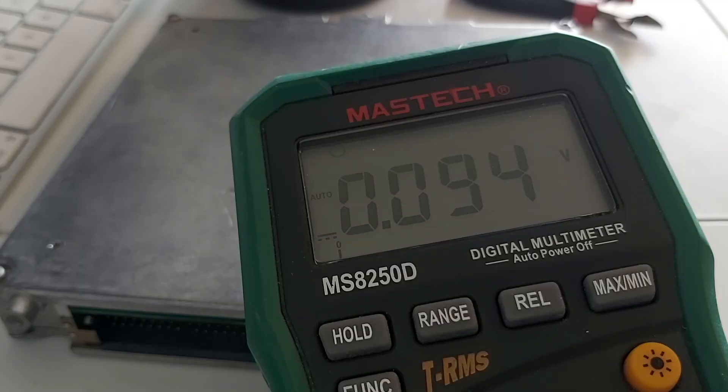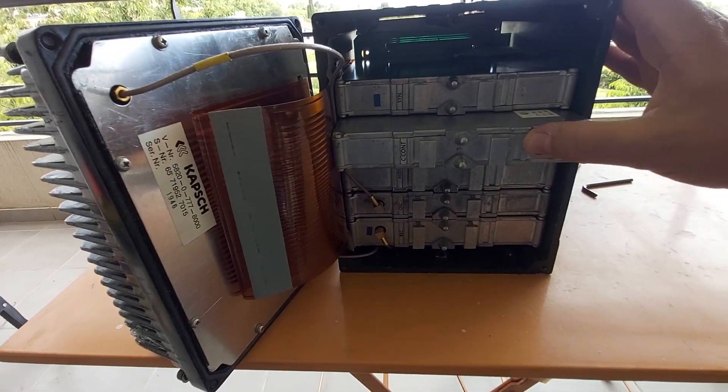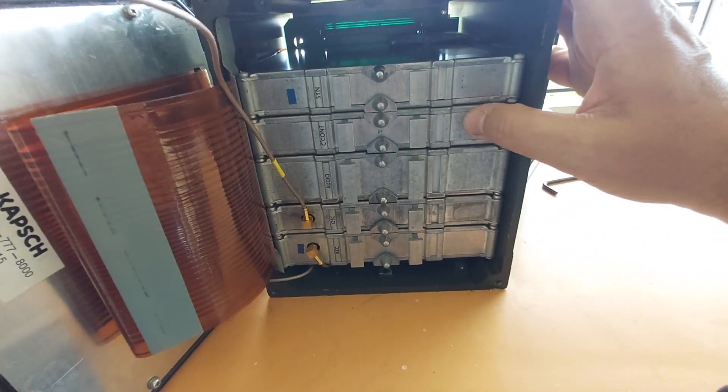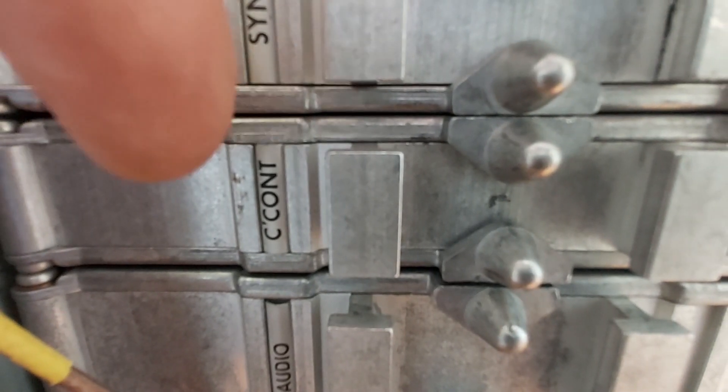And that's it. Let's close the box — done. And remember guys, the battery is in this one.